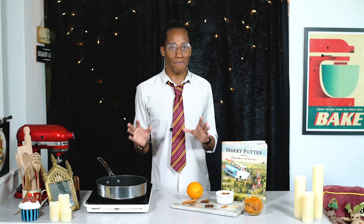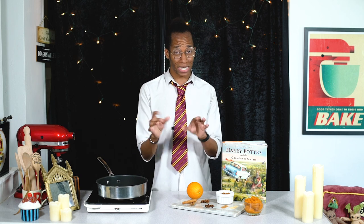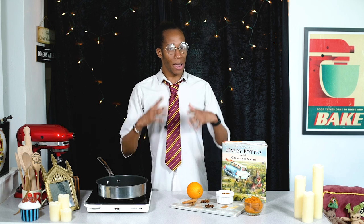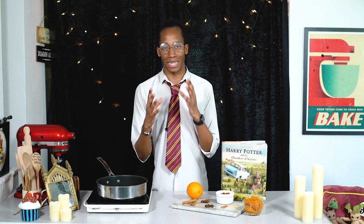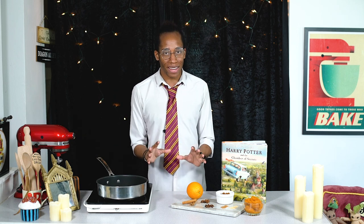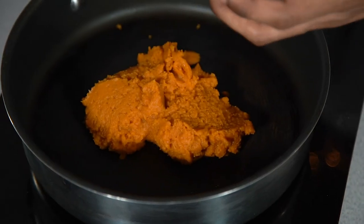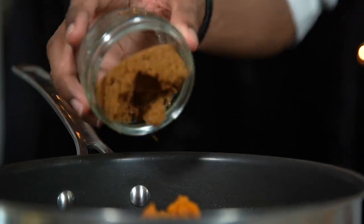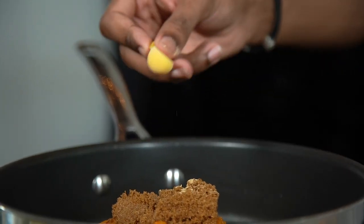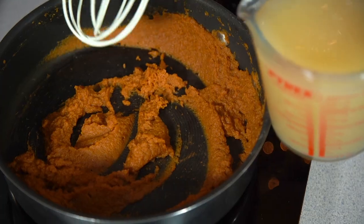Next we're going to move on to brewing that pumpkin juice by simmering all of those ingredients in a pan. If you just pour it into a glass and drink it, it will taste kind of nice like a smoothie, but you won't get that depth of flavour that's going to make this really magical. We're going to heat it up, give all the spices a chance to infuse with that pumpkin flavour. Place the pan on a medium heat and then add in your pumpkin puree, sugar and ground spices — that's nutmeg and ginger. Just as you start to hear this sizzle, pour in some cloudy apple juice.